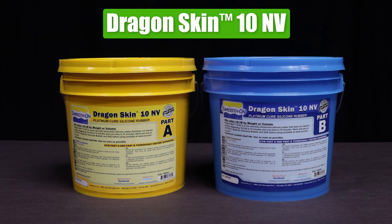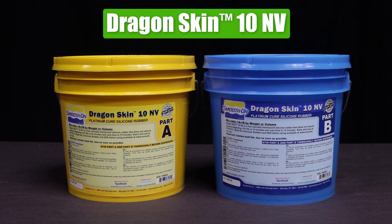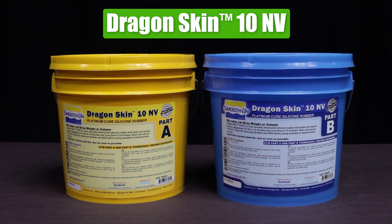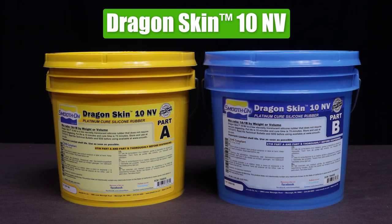For this mold we're going to use Dragon Skin 10 NV. I chose this material because it has a low viscosity and a one-to-one by-volume mix ratio. It's easy to use and doesn't require me to have any additional equipment.